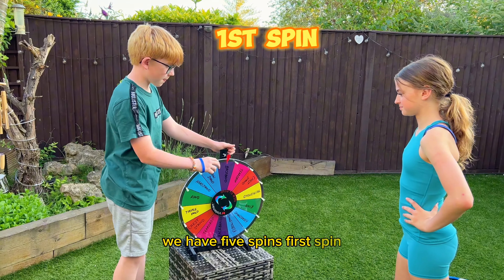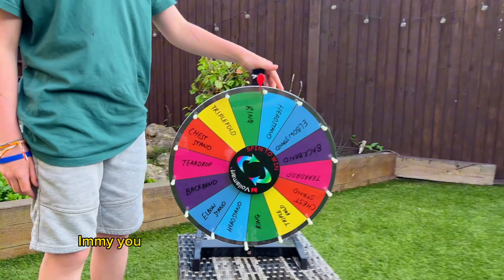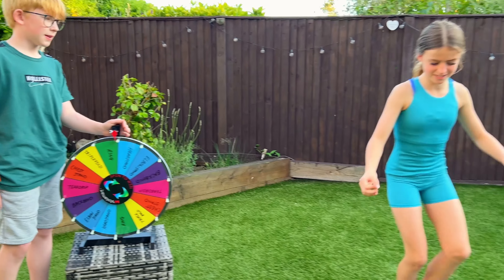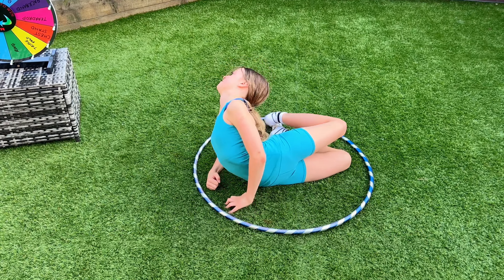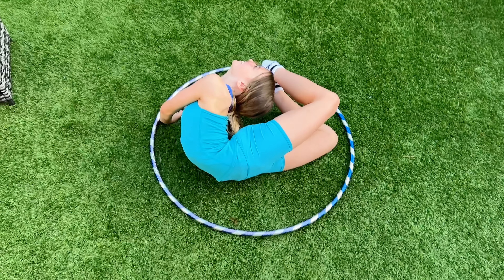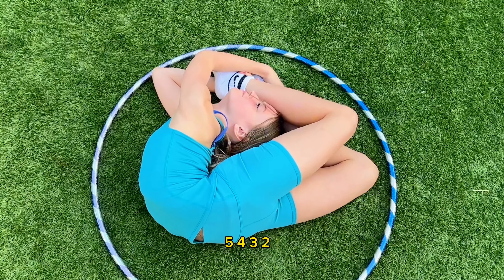First thing — you have to do a ring inside the hula hoop. You have to get inside the hula hoop as well. Five, four, three, two, one!